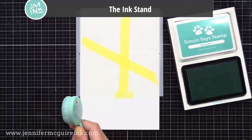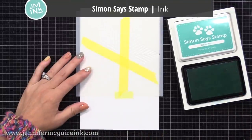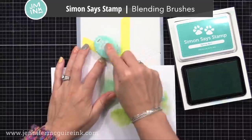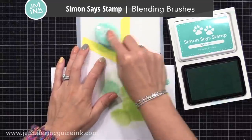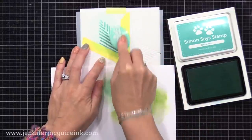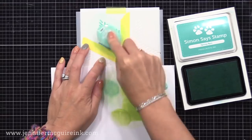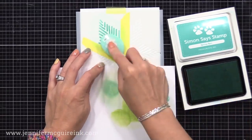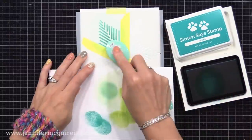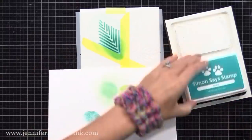I decided to use Simon Says Stamp inks today, but any dye or pigment ink would work — distress ink, oxide ink, all of them would work. I really like the Spring Rain color; it's a nice minty pool color. I'm using my Simon Says Stamp blending brush, filling in that area and being sure to stay within the tape. I don't want to get this color in the other areas of the stencil. After applying a heavy amount, I decided I wanted it a little darker towards the center for a gradient look, so I grabbed a slightly darker color — this is the Scuba color — and applied it toward that center tip.